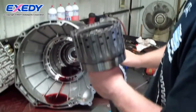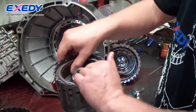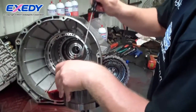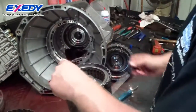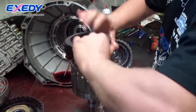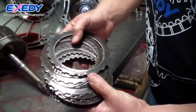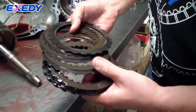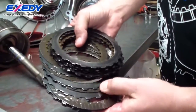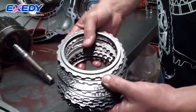This is the E clutch drum. Ford calls it the overdrive clutch. It's used in fourth, fifth, and sixth gear. Again, looks very good for the abuse that this transmission has seen over the season. No burning whatsoever. This clutch takes a lot of abuse on the drag strip.